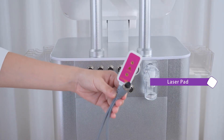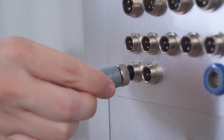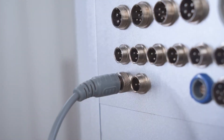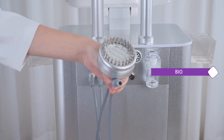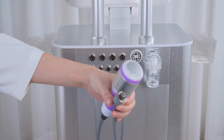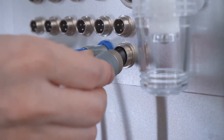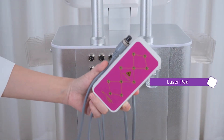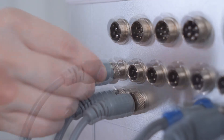Install the small laser pad collecting wire and tighten it. Install the other one and tighten it. Install LED fountain bio collecting wire and tighten it. Install cold hammer collecting wire and tighten it. Install big laser pad collecting wire and tighten it, and install the other ones and tighten them.